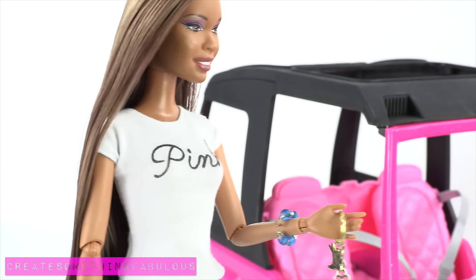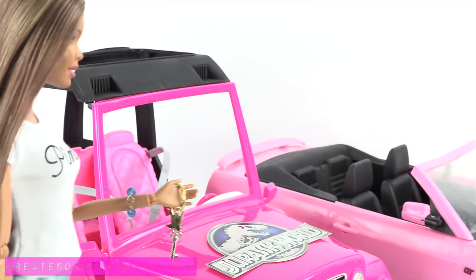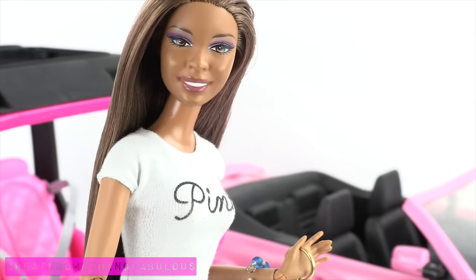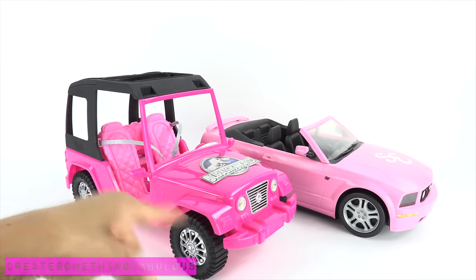I am totally the person who loses the car in the parking lot, so could you imagine how difficult it would be if every car was pink? Needle in a haystack, people, needle in a haystack. So we thought it would be a great idea to repaint our Barbie cars.